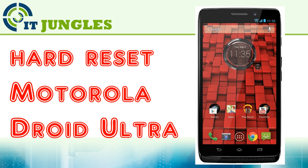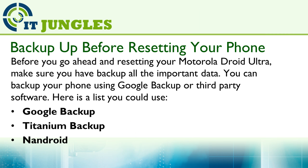How to Hard Reset Your Motorola Joy Ultra. Before you go ahead and resetting your Motorola Joy Ultra, make sure you have backed up all the important data. You can backup your phone using Google Backup or third party software.